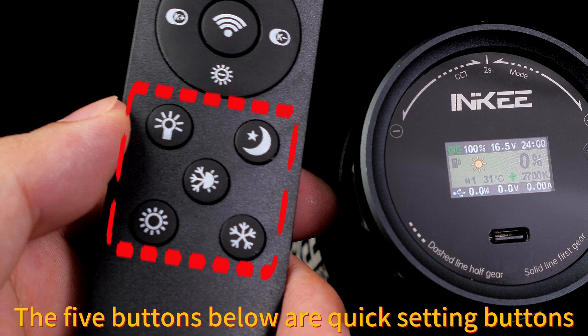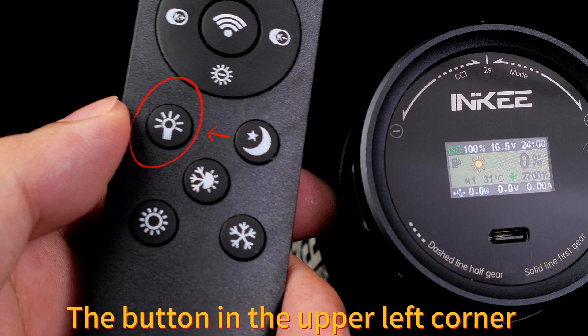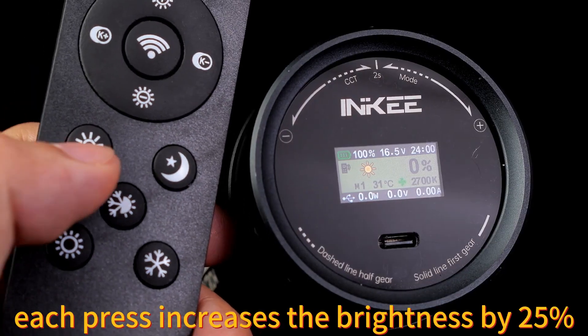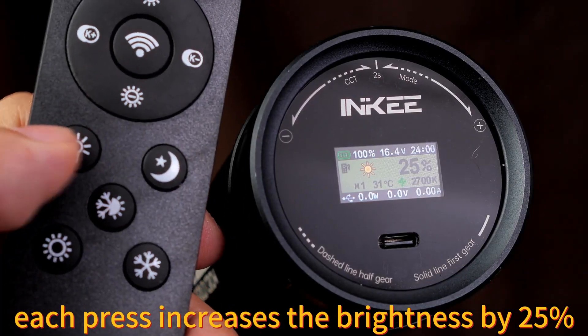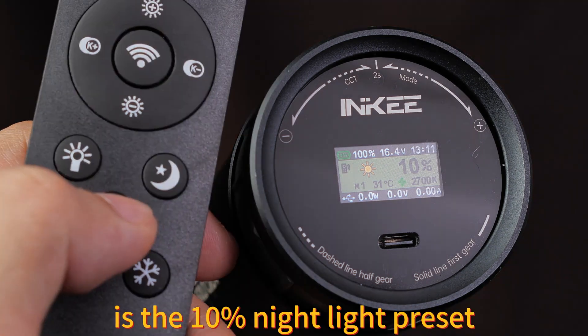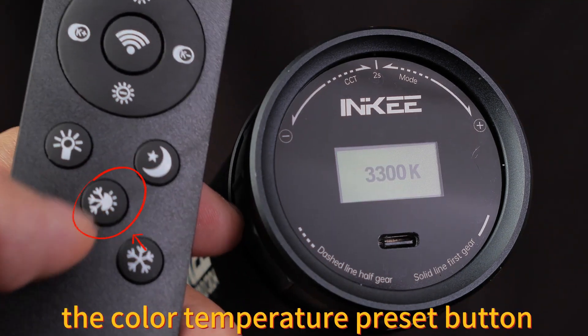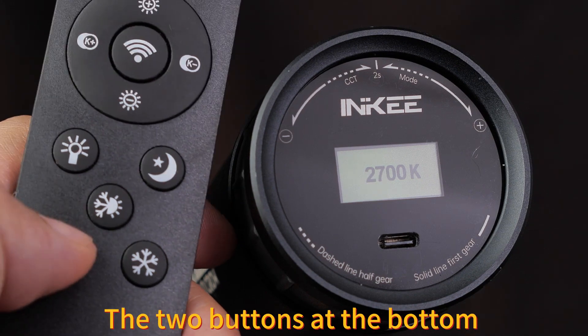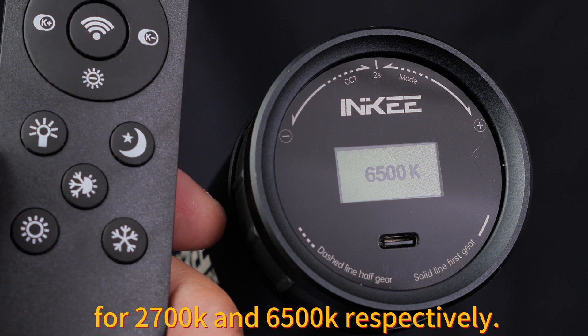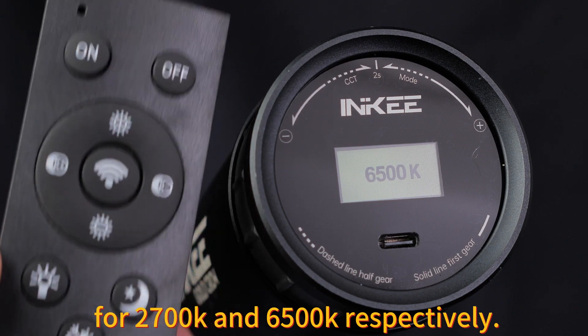The five buttons below are quick setting buttons. The button in the upper left corner is the preset brightness setting — each press increases the brightness by 25%. The button in the upper right corner is the 10% nightlight preset. The button in the middle is the color temperature preset button, and the two buttons at the bottom are color temperature presets for 2700K and 6500K respectively.